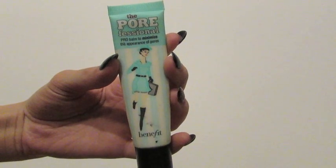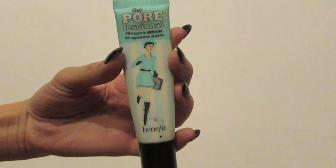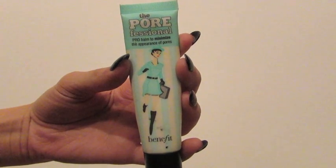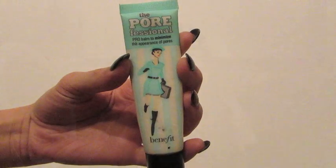Then I go in with my primer by Benefit. It's called the Porefessional and this just helps to minimize my pores as well as keep my foundation lasting all night.